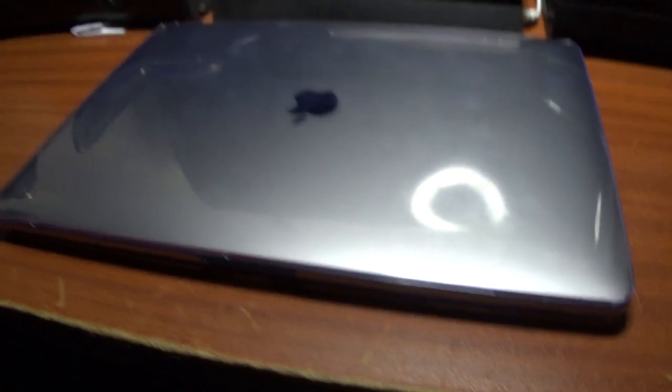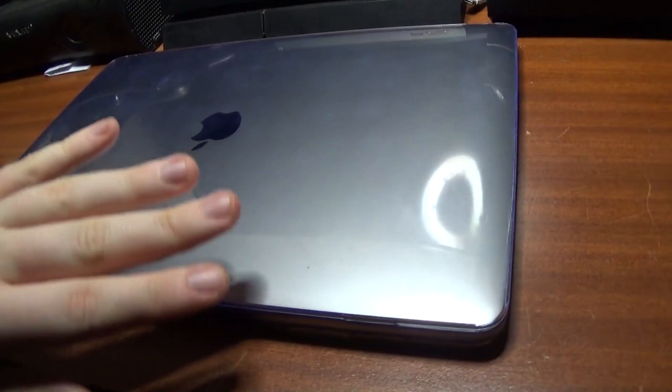Nine hundred dollars is what I paid for this MacBook Pro. It didn't come with this clear case — it actually had a black plastic case on it, which we'll get to later.